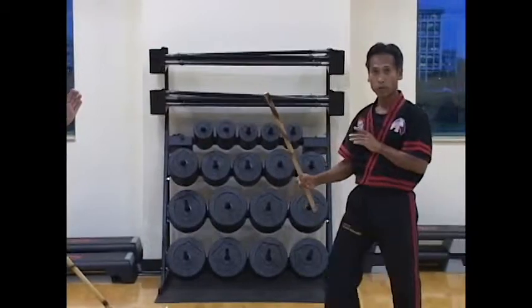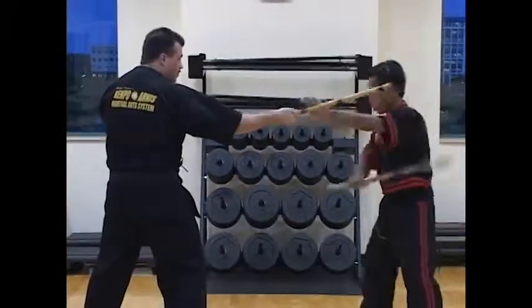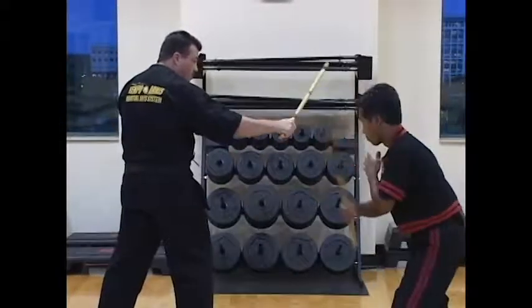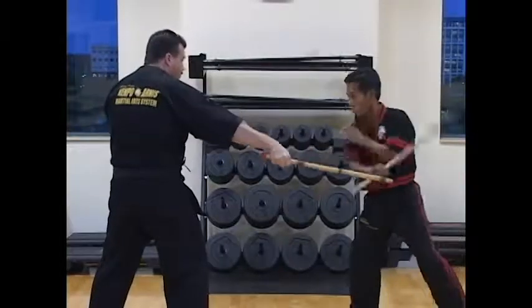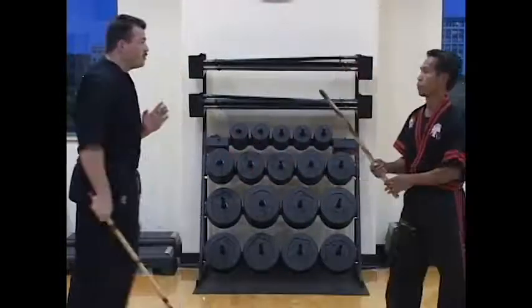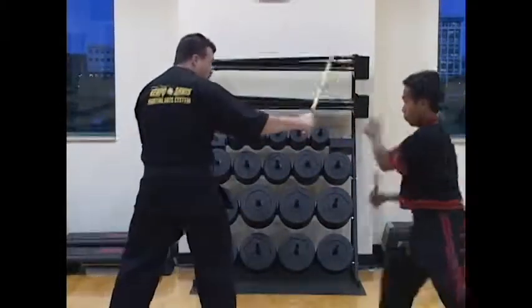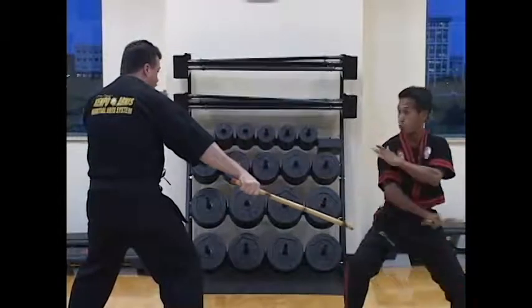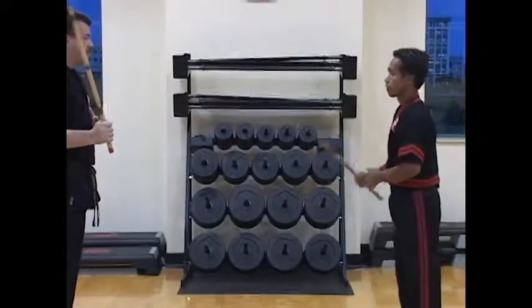And the last one: the ocho figure strike. Again ocho, back back stop, and back. Speed one, two, three, and back.